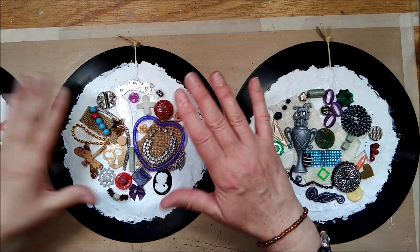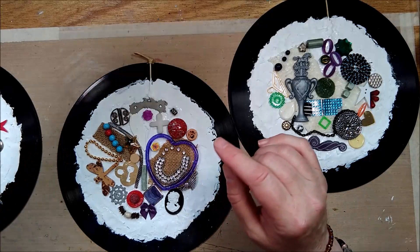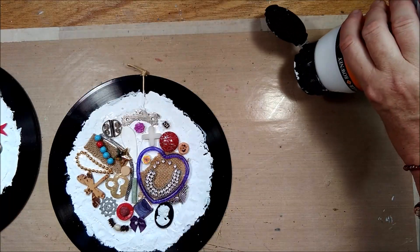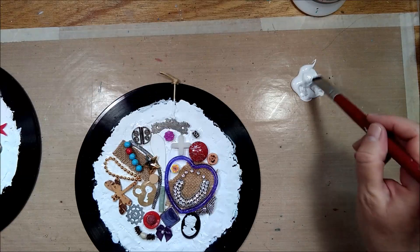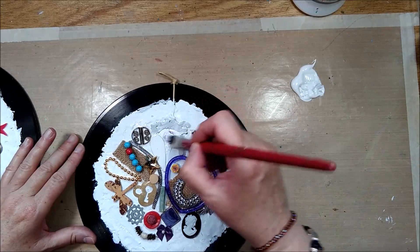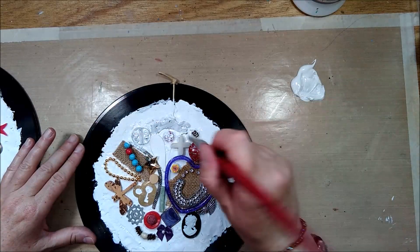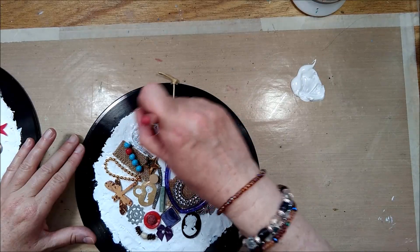My next step will be to cover this in gesso. I'll set two aside and get one started, then finish them off camera and show them to you again before the next step. As I've already gessoed the background this goes fairly fast, but you still want to get into all the little valleys and corners.